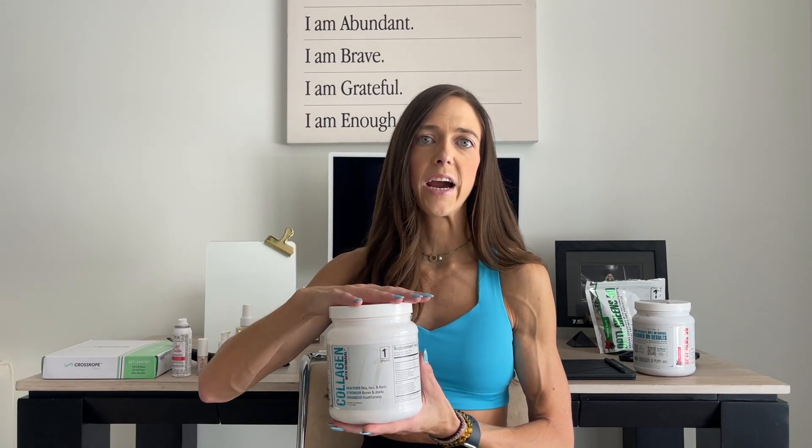I'll link free shipping below if you want to try it. I do the unflavored one — one to two scoops a day. You can throw this in baked goods, smoothies, coffee, water, tea, or chia pudding to get more protein while supporting your joints. After age 25, our body slows down in collagen production by 2 to 3% a year. So when skin elasticity starts going and you're getting joint pain, aches, and recovery issues, this is key. My collagen is my cannot-live-without favorite.